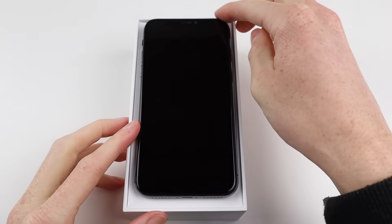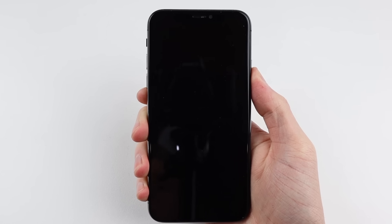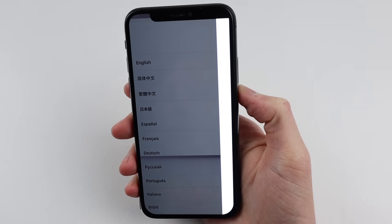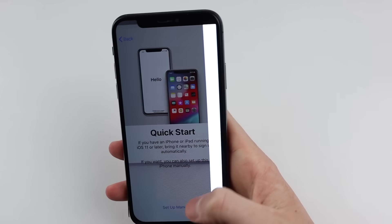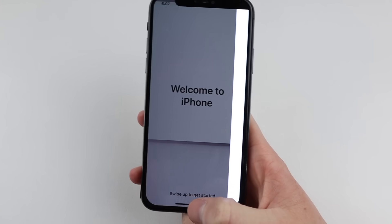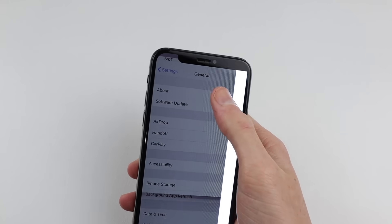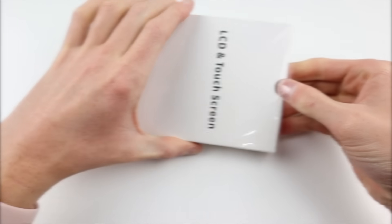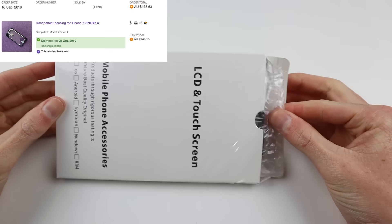I purchased this iPhone X 64GB from eBay for a total cost of 358 Australian dollars, which seems to be a reasonable price for one in rough condition. Unfortunately all that was in the box was the phone — no chargers or cables. I was told the screen was original, but I can clearly tell it's not as the corners are oddly shaped.